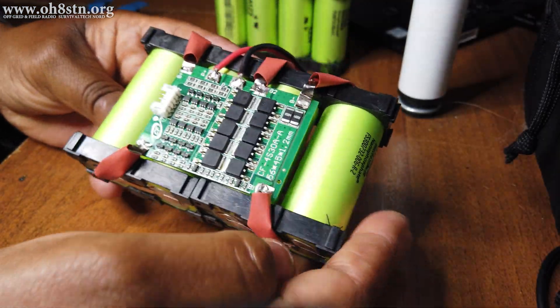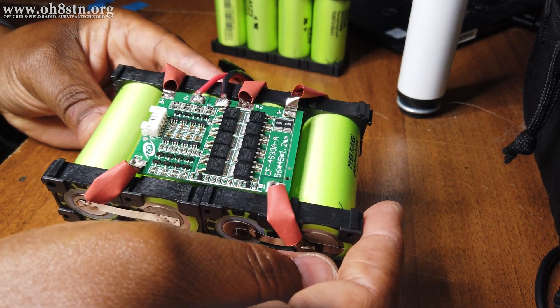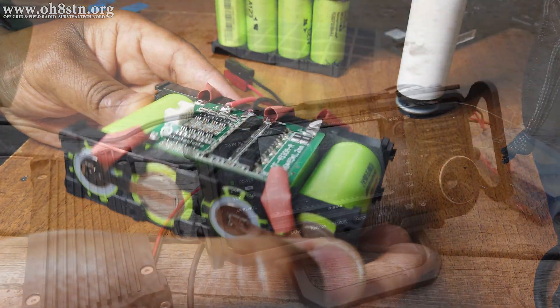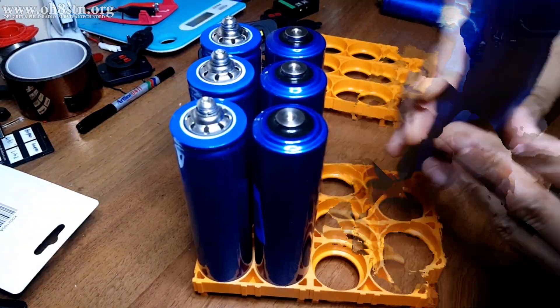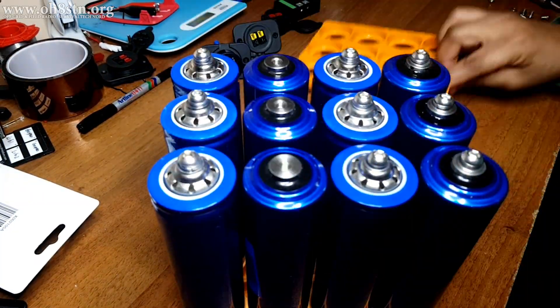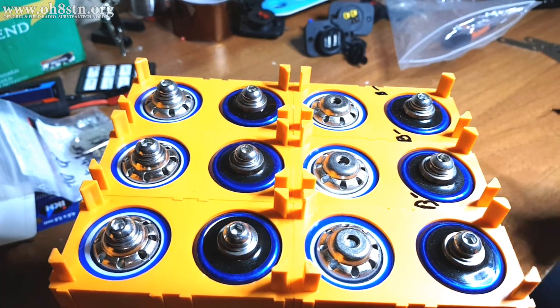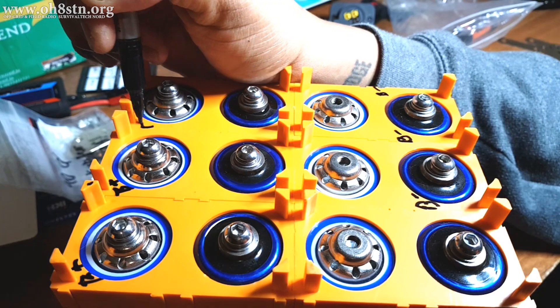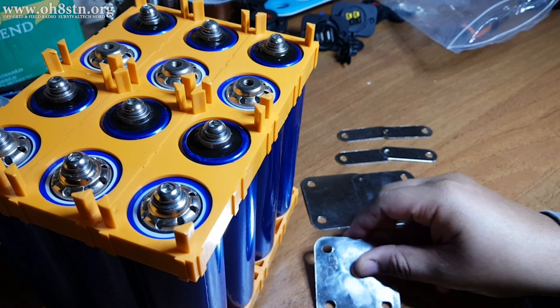Now let's give you a bit of context and background. Normally on the channel, at least recently, we've been focusing on QRP level portable power supplies and solar generators. A few years ago we used to do the big complicated solar generator and battery builds, but as popular as those were, they turned off a lot of operators. One bit of feedback I received was from Canada — the operator said we shouldn't need an electrical engineering degree to build a portable power man pack for off-grid comms.